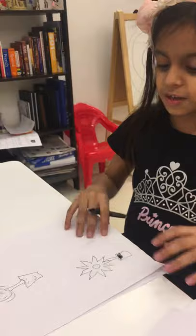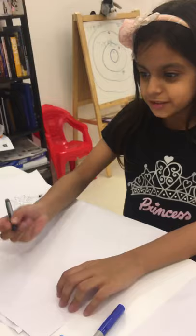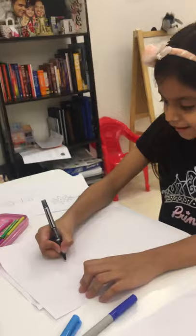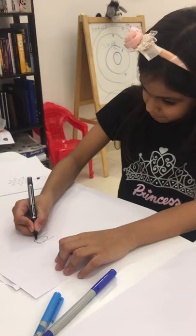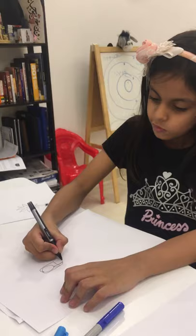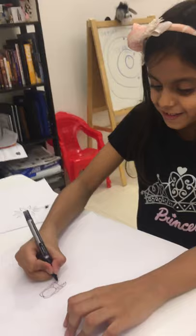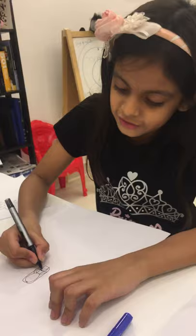That one is not good, I'll use this paper. We're going to color all of them later. How do you draw that girl? I'm not good, but okay, you do like this, right? That's how she draws — I love her, my friend. She draws better. Oh no, that's not how she draws it. It's okay.